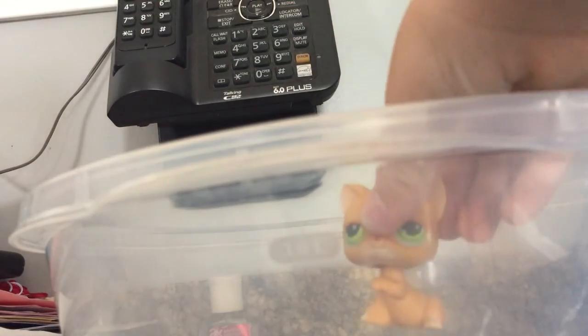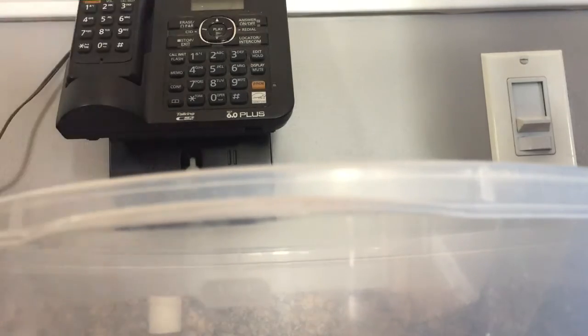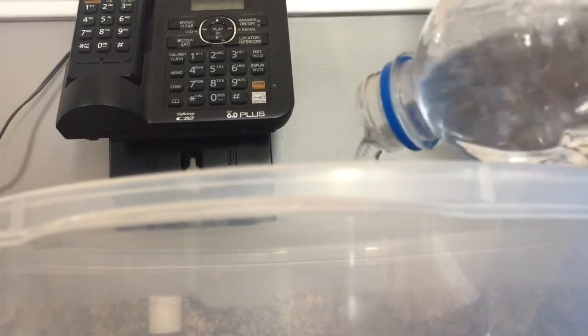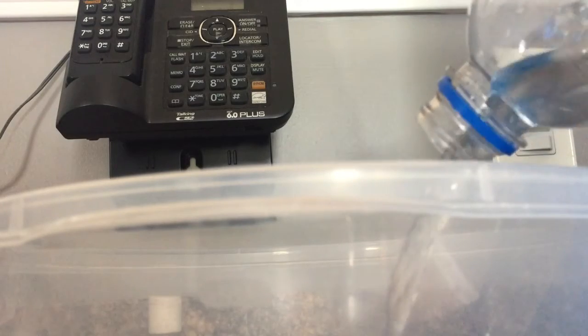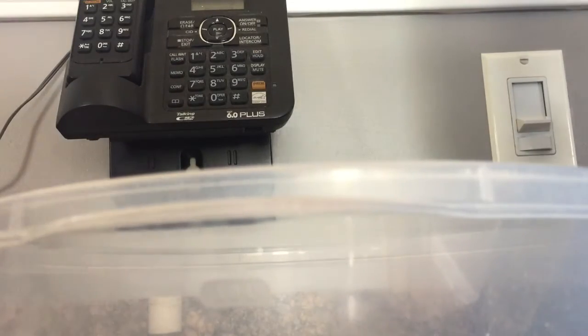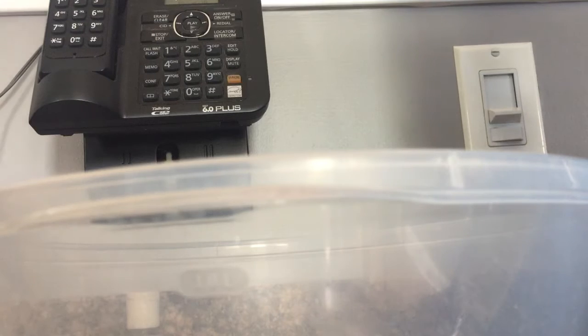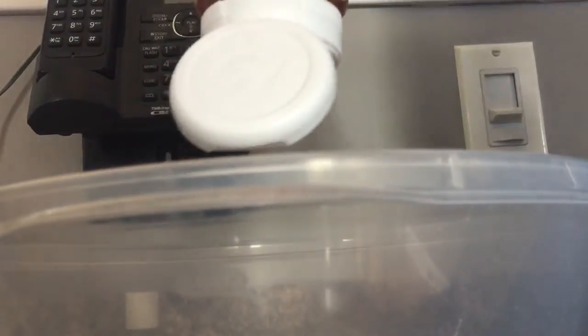All right guys, you're gonna have to put your LPS in the bowl — stand it up. So there's my LPS. Then you're gonna get your water and pour it in there. All right, I've done that. Now let's move on to the next step. Now you're gonna need to get your ketchup and squirt it in there.